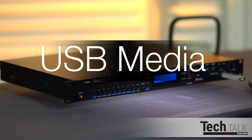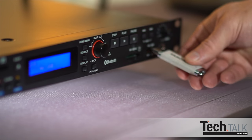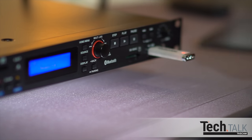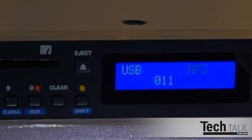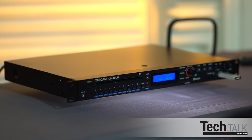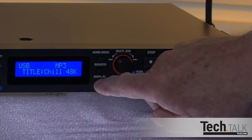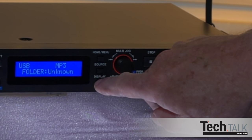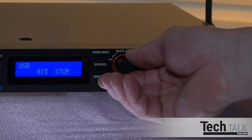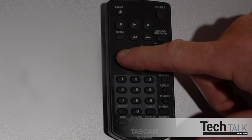The CD400U also plays back and records to USB. Insert a USB stick into the USB port and press source until USB displays on the front panel or remote. Files are played back in numerical order. After you press play on the panel or remote, pressing display repeatedly will show file name, title, artist, album, and the folder the tracks are currently playing from. To go to the next track, turn the multi-jog dial, or on the remote, press the left or right arrow button.